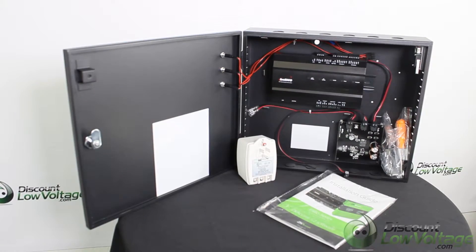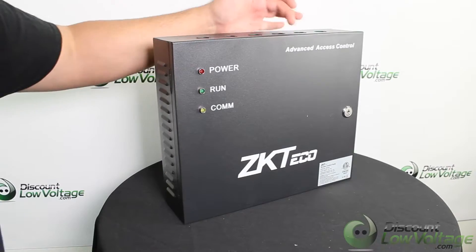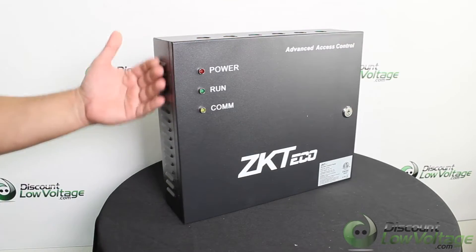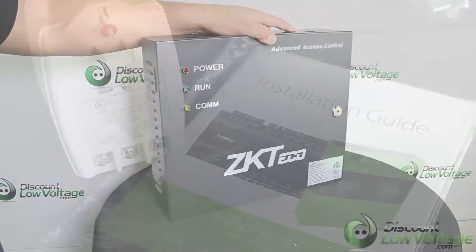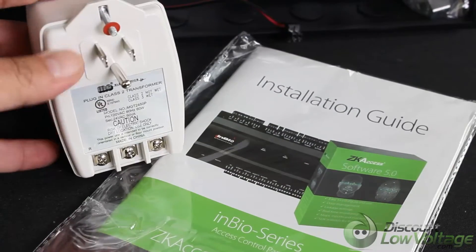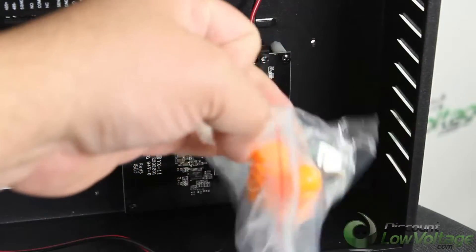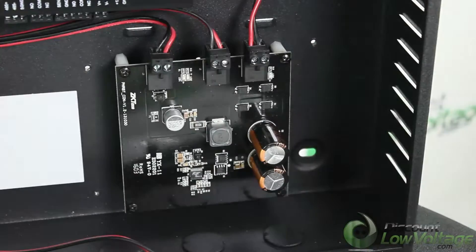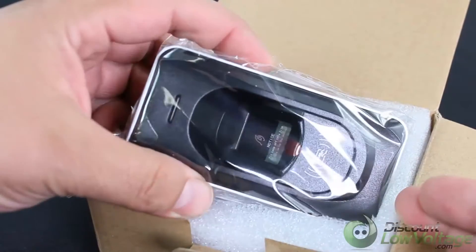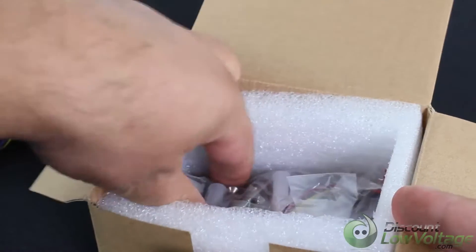Today we're looking at the one-door kit by ZK Access — this is the InBio unit. It comes with the control panel in a durable metal case, and includes a power supply, an installation guide, and keys for locking the metal case.